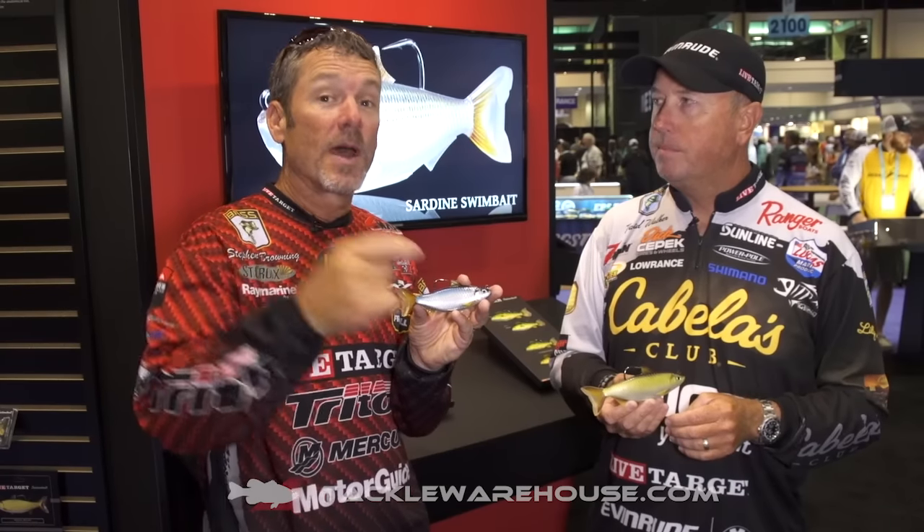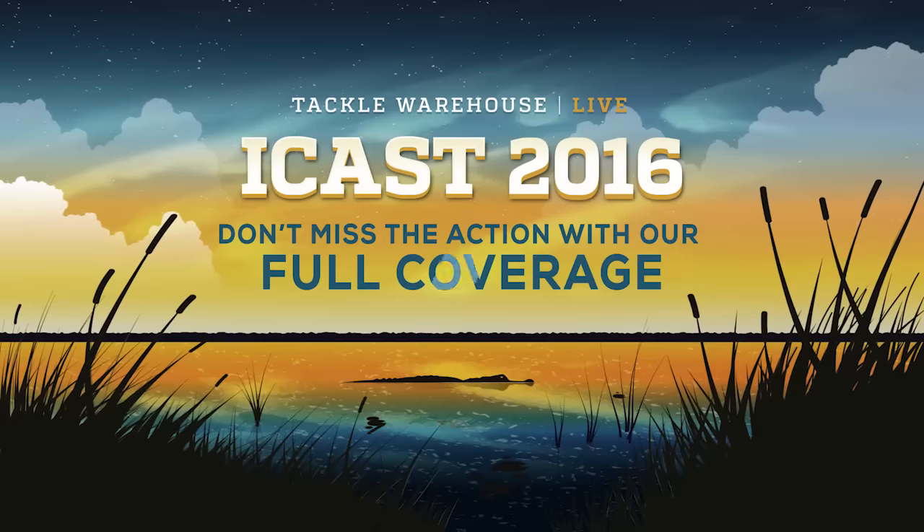Guys, I want to tell you, you better preorder them right now at TackleWarehouse.com.